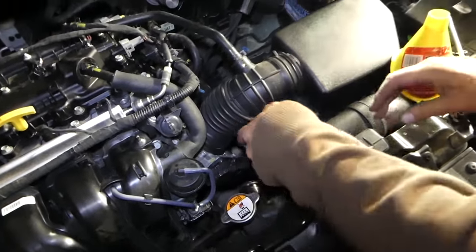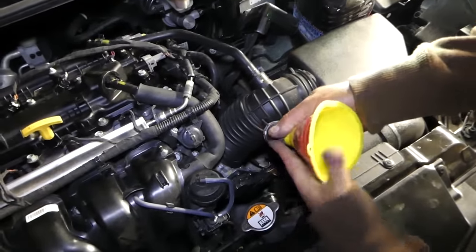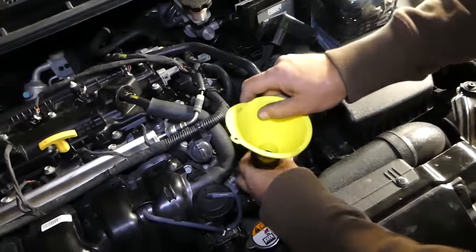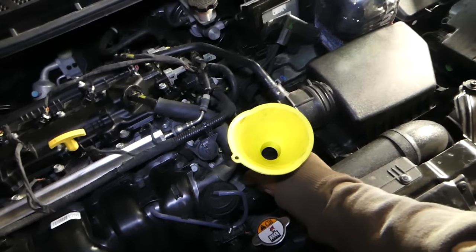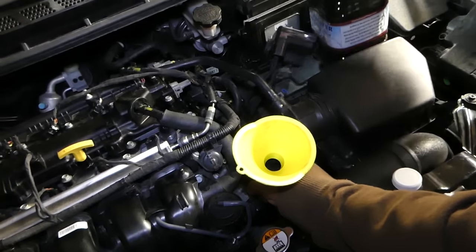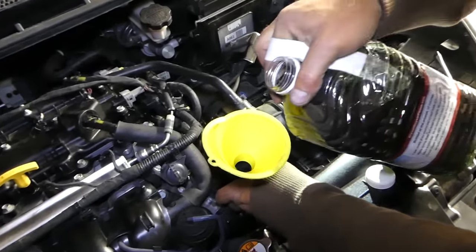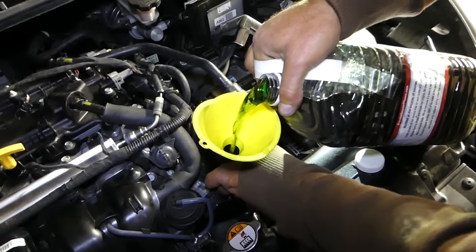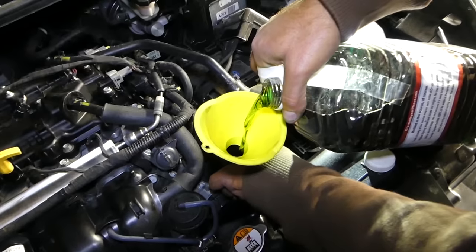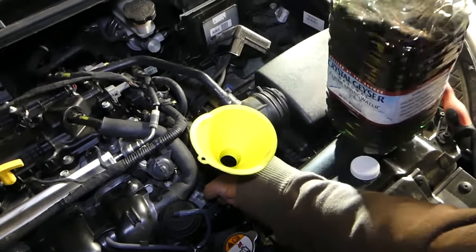Now we'll put the funnel in and hold it really well, then add coolant until it's full. That way the coolant goes into the cylinder head, because right now it's empty. Always use gloves when you do this. We'll fill it up until it's completely full.